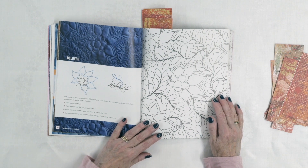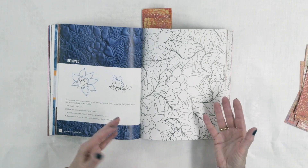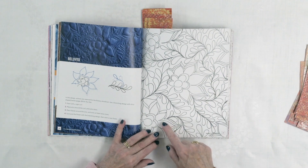Then there's one called Beloved — a little more complicated, but none of these are really difficult. They're very organic and flowing, which always makes them easier. It's not like they have to be perfect traditional feathers, for example — very forgiving designs. You can see she's echoed these with two or three echoes, and if you only did two echoes in one area, no one's going to notice. It's easy to fit these designs into different areas because of the options you have with them.